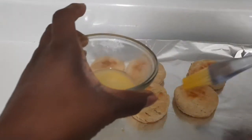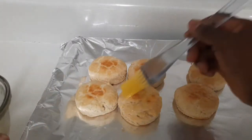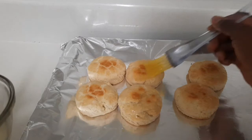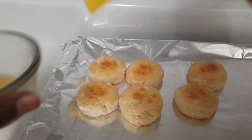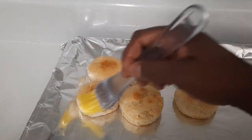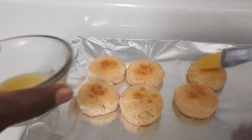I'm gonna dab them with a little melted butter on top. My son asked me to make these for him — I made them before but I didn't make a video. I just decided to make a video this time because he loves them.